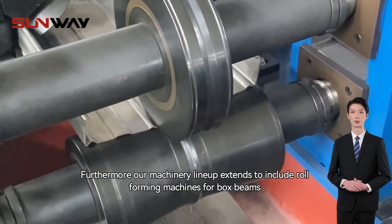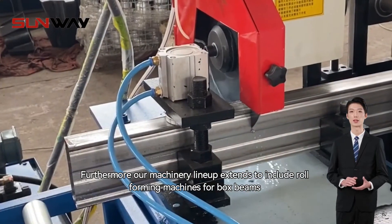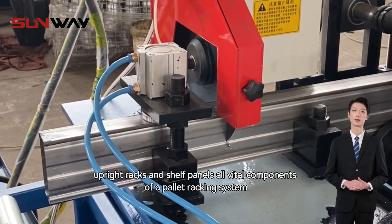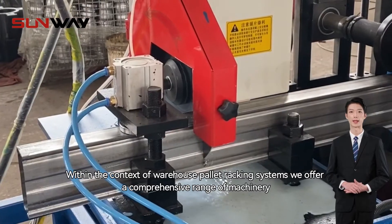Furthermore, our machinery lineup extends to include roll-forming machines for box beams, upright racks, and shelf panels — all vital components of a pallet racking system.